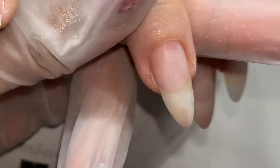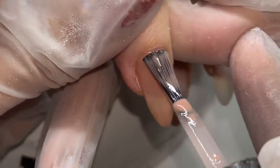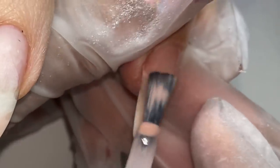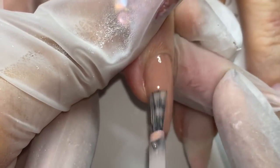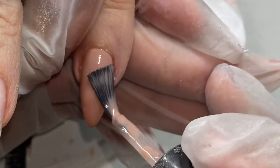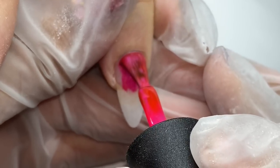I used the carbide cross-cut bit as well as a diamond bit, and I buffed the nails to finish smoothing them out. I then put protein bond around the cuticle area — this dries sticky so your gel polish doesn't pull away from the cuticle area. Sometimes I use this technique, sometimes I don't; it just depends on the products I'm using and how certain things feel on certain enhancements.